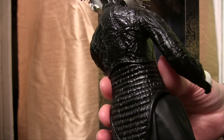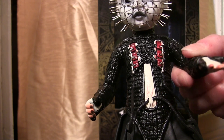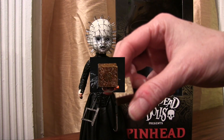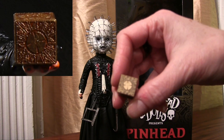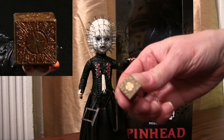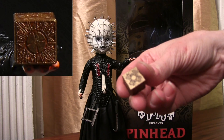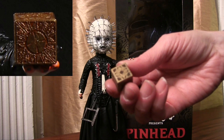Overall, the detail of the head and the leather piece that he's wearing is quite good — I think they did a really good job with that. The cube is such a significant piece in the movie and really the source of trouble that calls the Cenobites from Hell. The cube is very detailed. The details are very intricate and quite small, but they've managed to replicate each and every design on all sides of the cube.